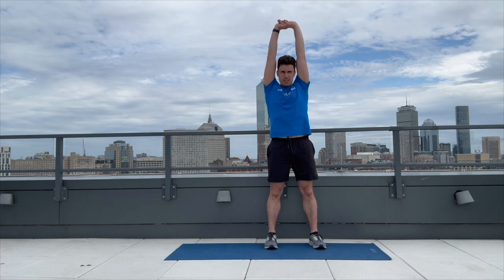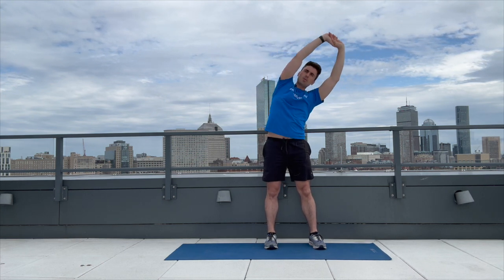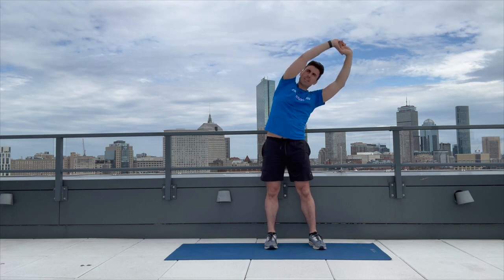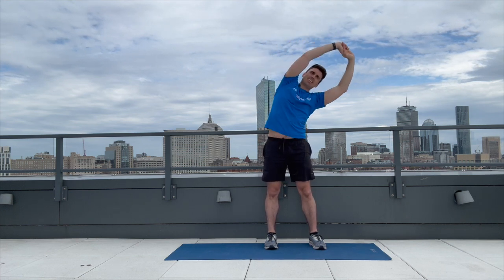Next is that standing oblique bend — see you back in 30 seconds. Here comes the standing oblique bend, five on each side, hands up. Here we go: one, one, two, two, three, three, four, four, five, and five. All right, well done.